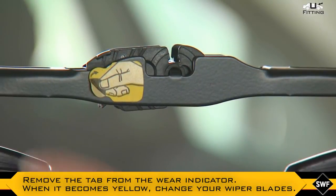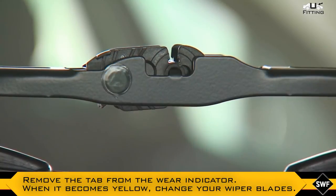Remove the tab from the wear indicator. When it becomes yellow, change your wiper blades.